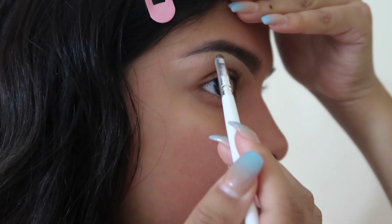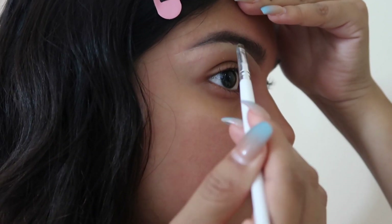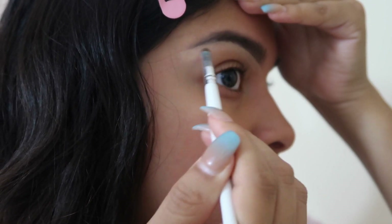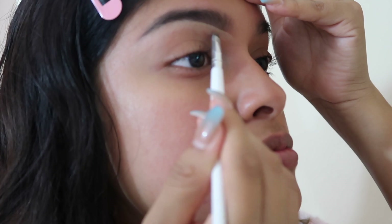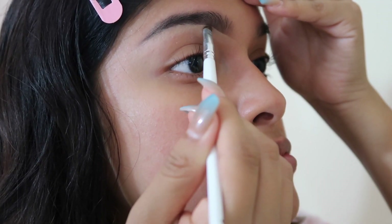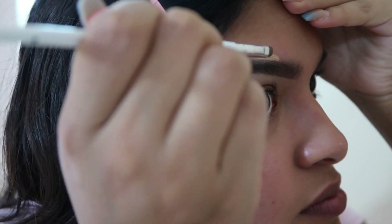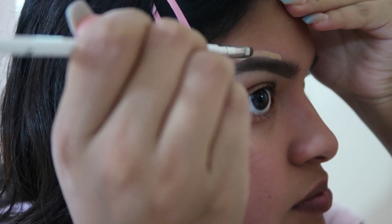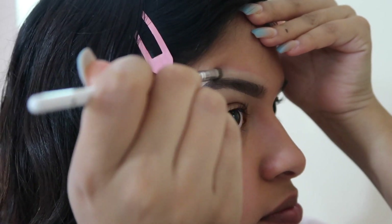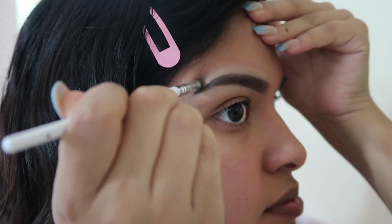For the top part of my eyebrow I like to use my foundation, so that when I do my face makeup it won't look too light around my eyebrow — because it will be the same shade as my foundation. Then I do the same thing I did to the bottom and just blend it out with the brush.